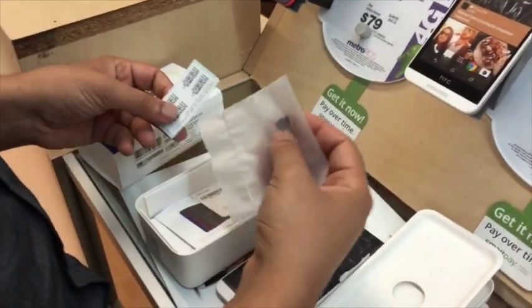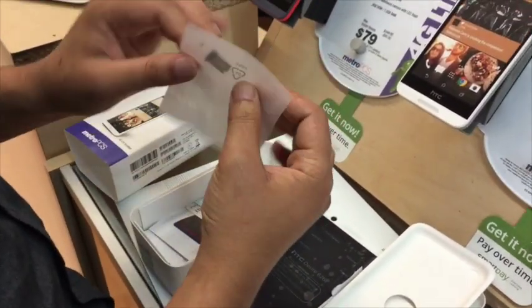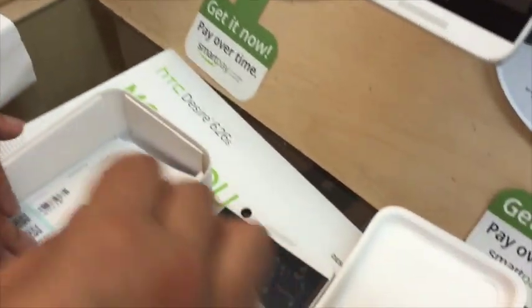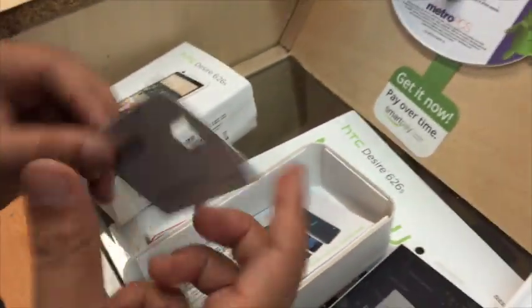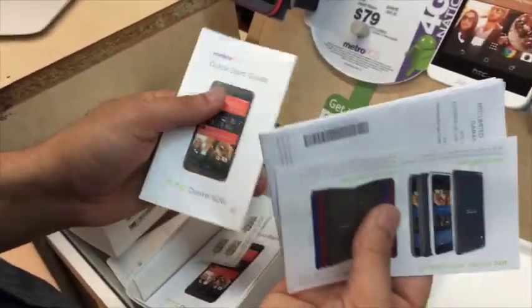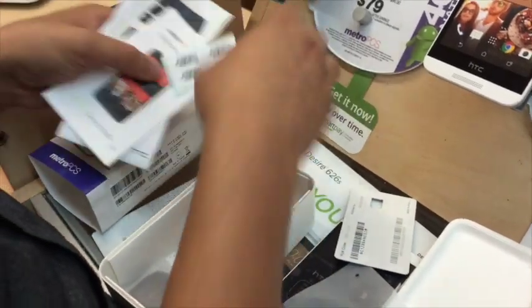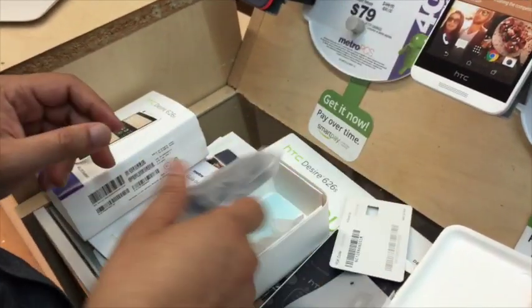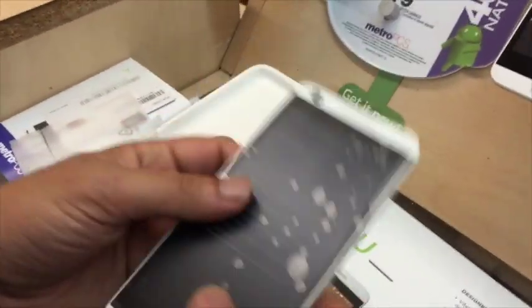Let's go into the box. They have an extra SIM card tray — the SIM card itself is actually already taken out and put in the phone when you buy it. They have some manuals, just quick start guides in different languages, and then the wall charger and the USB plug.